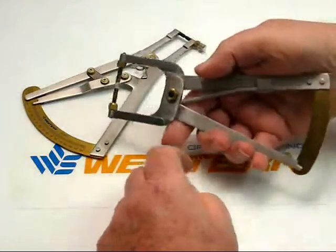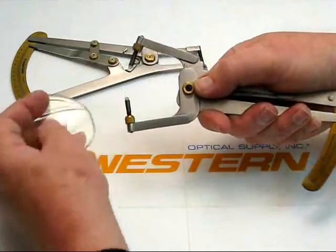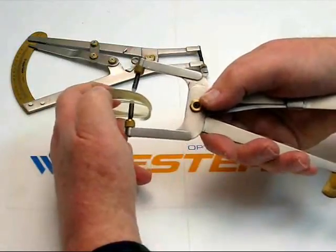The wide mouth lens caliper opens to a maximum of 25 millimeters. It's usually used in a surfacing environment where you're dealing with a large lens blank to start.